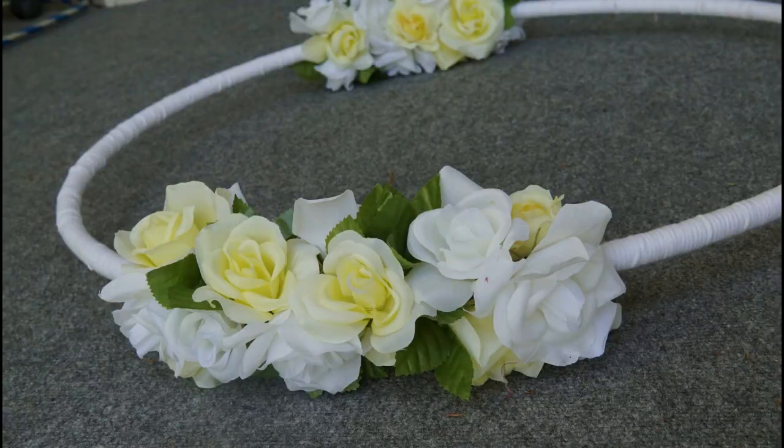Once the flowers are done, stick leaves in between the flowers as fillers so that you cannot see the hula hoop through them. Now look at this elegant floral photo booth — this is ready to use for party pictures. Thank you!